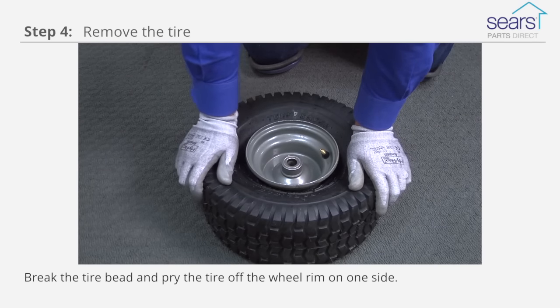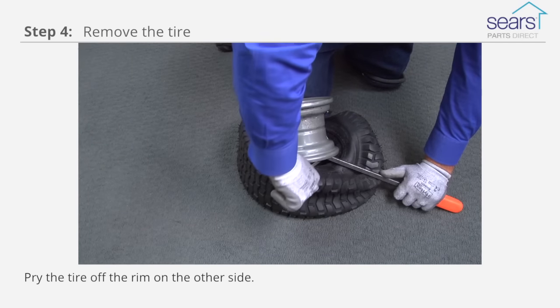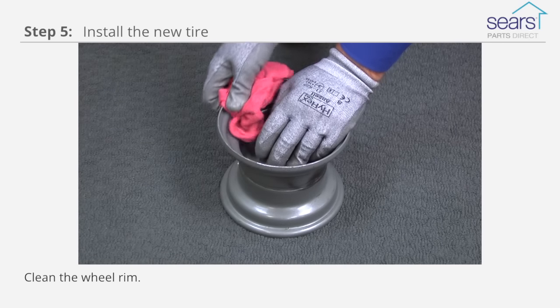Break the tire bead and pry the tire off the wheel rim on one side. Pry the tire off the rim on the other side. Clean the wheel rim.